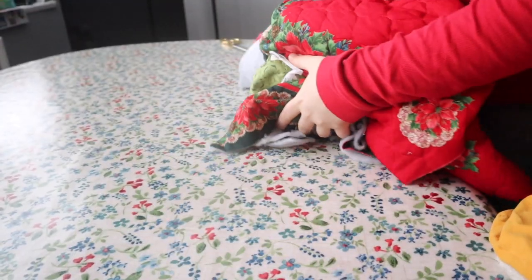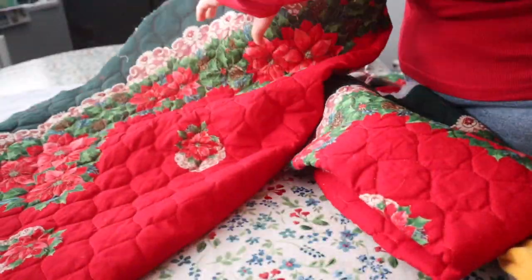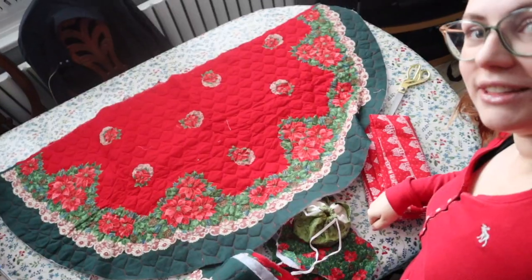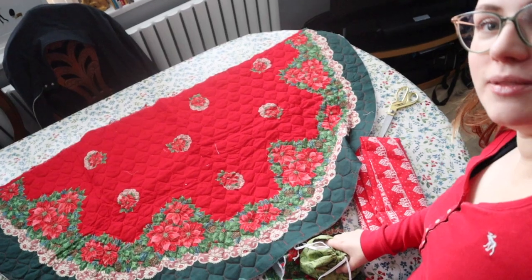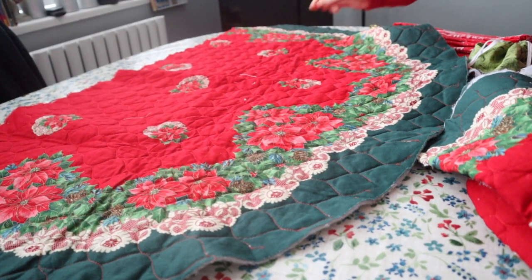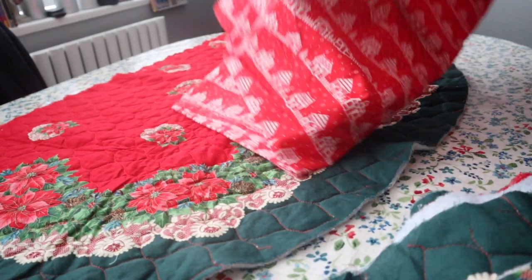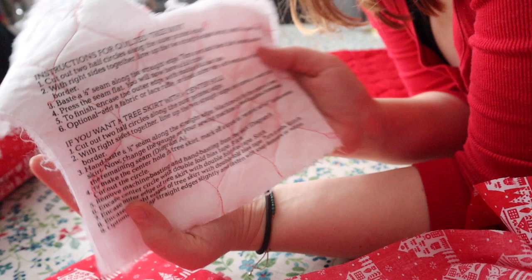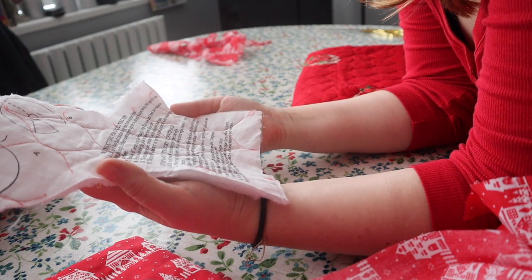I've just moved to a bigger table because I need the space for cutting out the lining for this tree skirt. You can't see all of it — it's about half the table — so you can see why I couldn't do this in the bedroom. I've got two of these pieces, one for each side. I'll just lay the backing fabric down. I've got a lot of this fabric, hence why I'm using it as a lining.